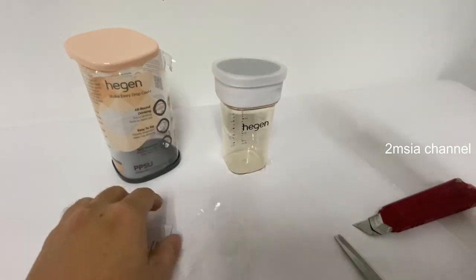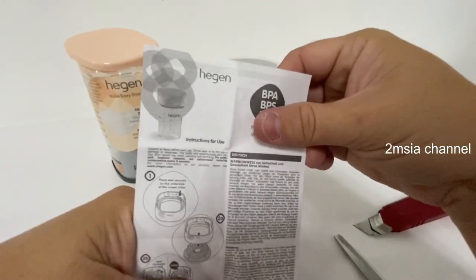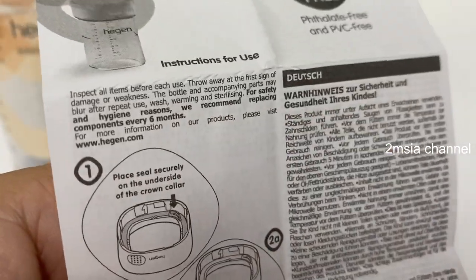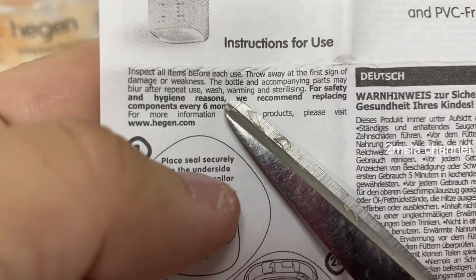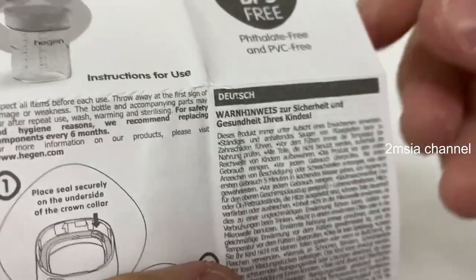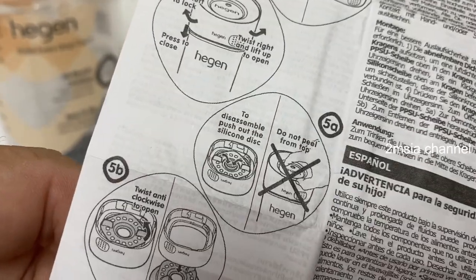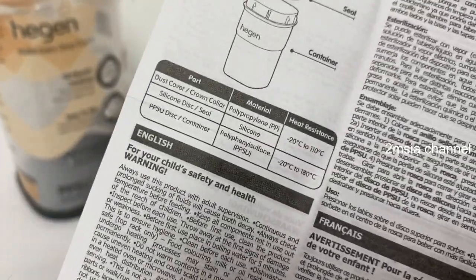Okay, this was the user manual. Lots of details — just visit their website. One important thing: they recommend replacing the components every six months. I believe they do sell all the replacement components. It's not cheap, but it's for your child's safety and health.